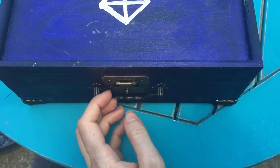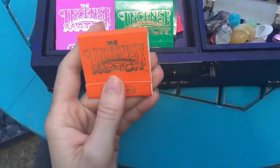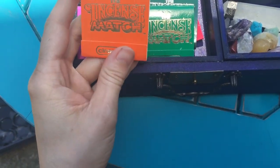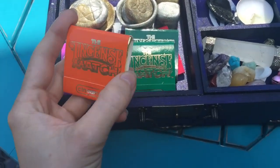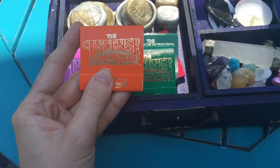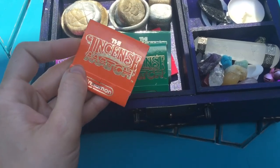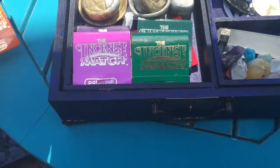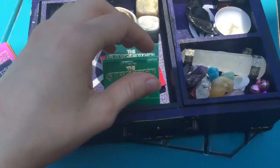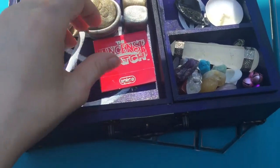Opening this up, I found these at almost one of those hippie type shops at the mall where they had tiny little short incense sticks and then they had these incense matches. So it's also a match and then if you let it burn for a bit it'll burn some incense smoke. I've got cinnamon, patchouli, jasmine, frankincense, bayberry, and spice.